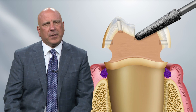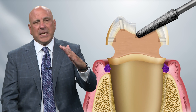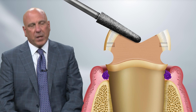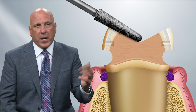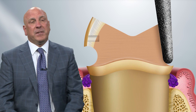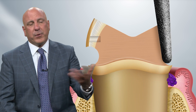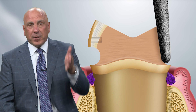Hold the 856025 burr parallel to the occlusal surface while simultaneously pushing the tip down to get to the bottom of the depth cut in the central groove. On the cusp tip, you could also use the football burr, the 379023, if you wanted to. It really doesn't matter what you use for this gross reduction — whatever works for you is fine. Then use the 856025 or maybe the 021, depending on whether we're doing solid zirconia, to prep the axial wall.